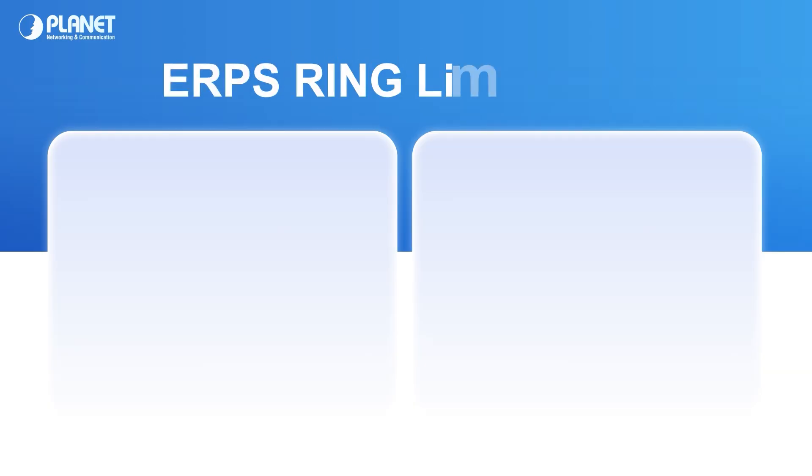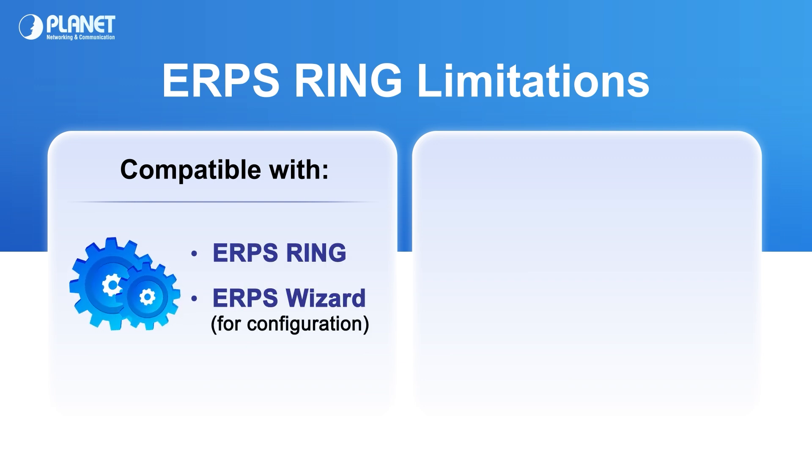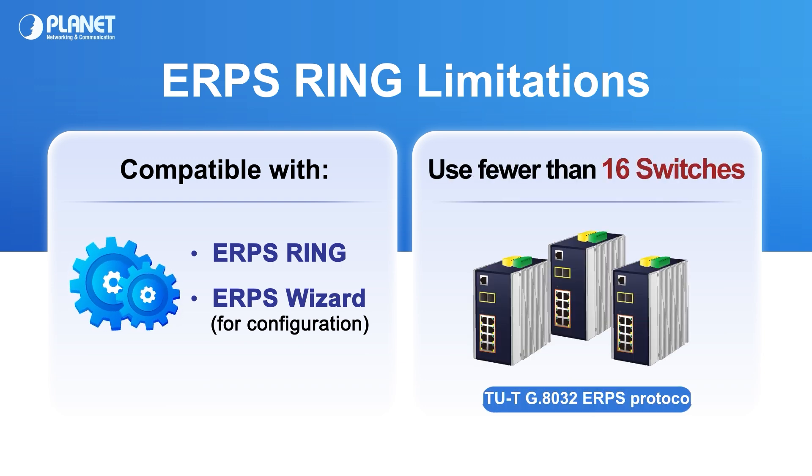A few limitations should be considered when integrating the ERPS ring. All switches must be ERPS ring compatible to utilize the ring feature. It is also recommended to use fewer than 16 switches in an ERPS ring to keep recovery time under 10 milliseconds.